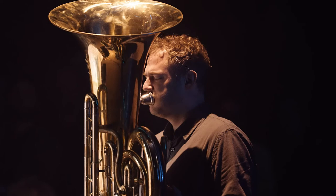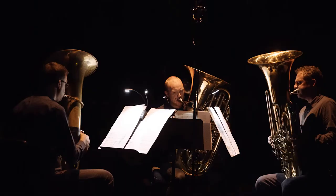My name is Ellen Arkbro. I'm a composer, musician and sound artist. I've written a piece called Clouds for 3 tubas, which is being premiered at Intonal Festival.